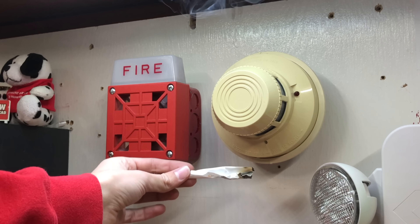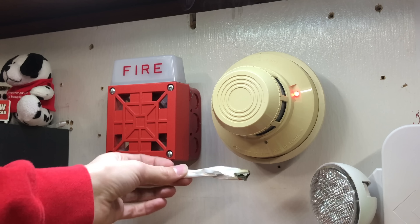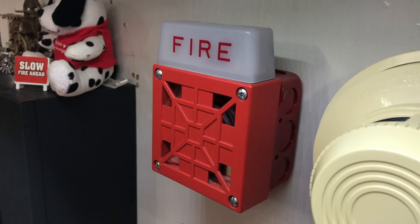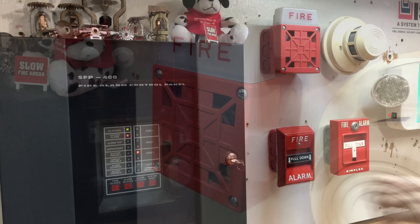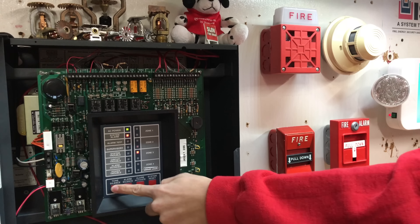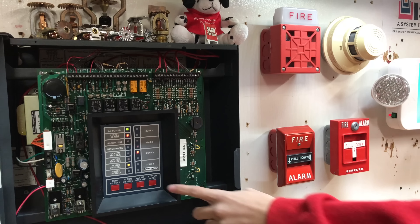It's taking a while to go off. The amount of smoke this is putting out... there it goes. Now the alarm is silenced, and since it's a smoke detector, it will automatically reset when we push the reset button.